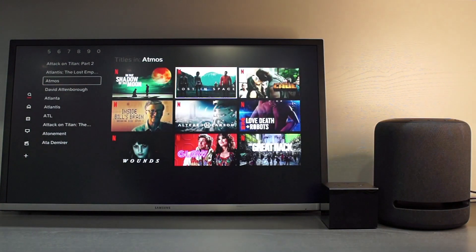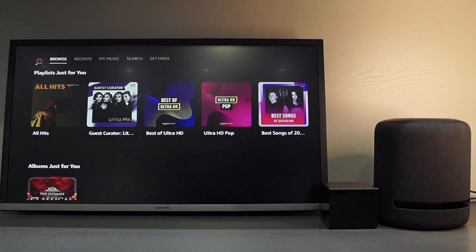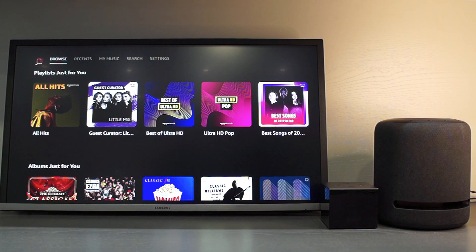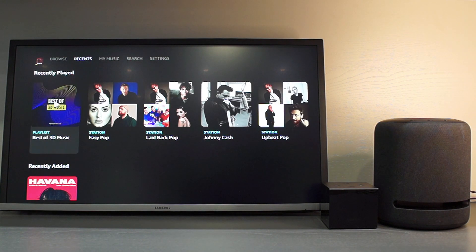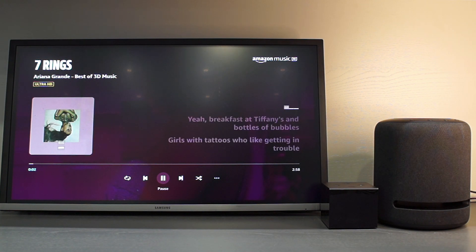Something else you might want to try is searching for 3D music on Prime Music — the 3D enabled tracks really come alive. Please let me know if you have any questions on the speaker and setup in the comments below. I have also left a link to the products in the description. If you enjoyed this video please hit that like button and subscribe as it really helps the channel. Thanks for watching.